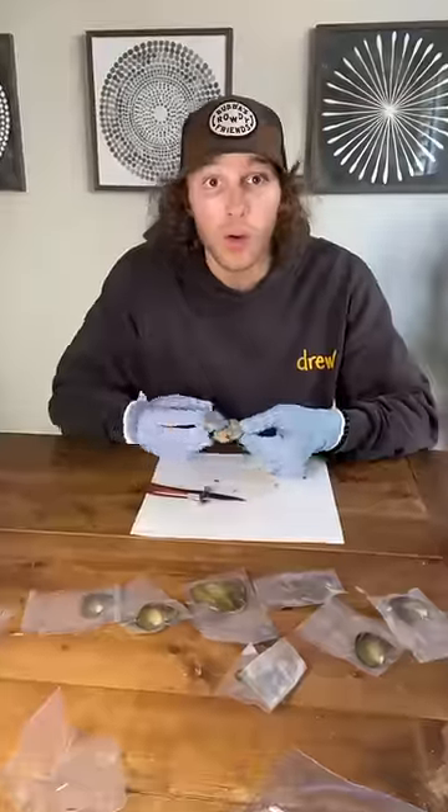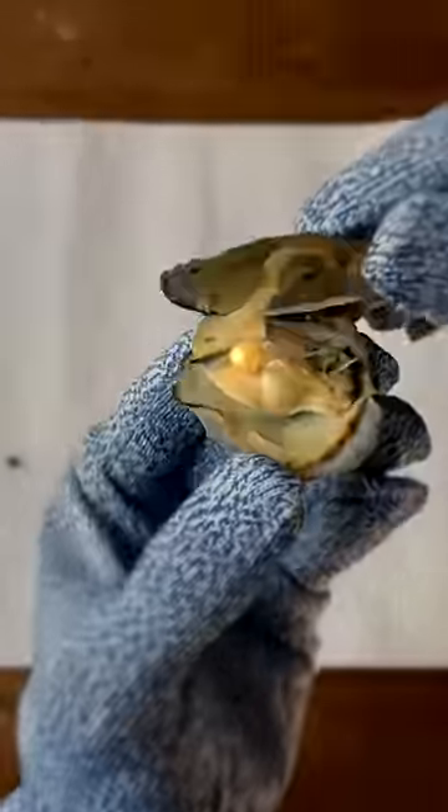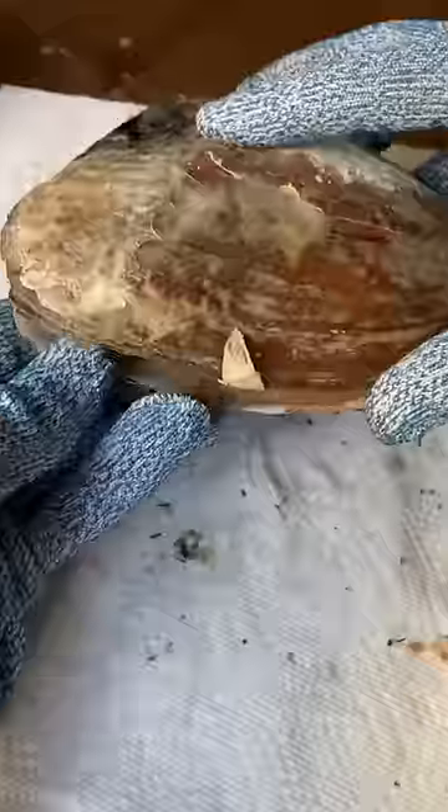Because the only thing my grandma likes more than Facebook is homemade stuff. But shucking each pearl individually is not very efficient, so I pulled out my secret weapon — the super oyster. This bad boy came loaded with pearls.